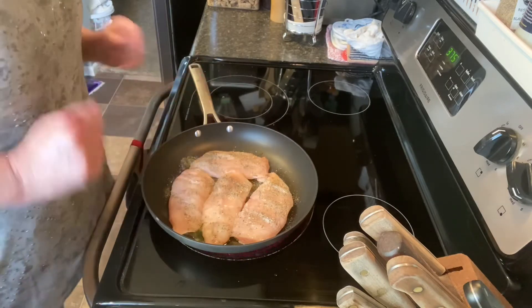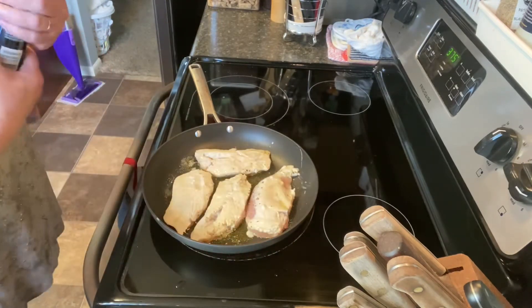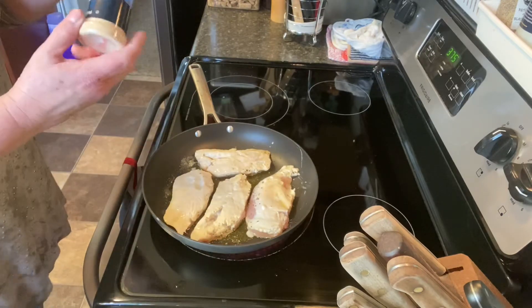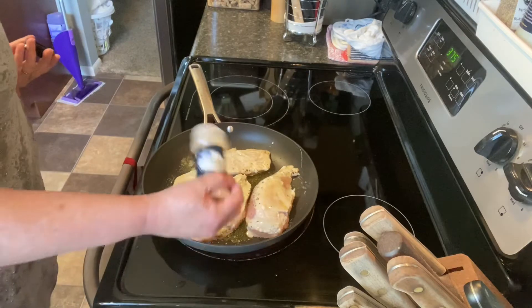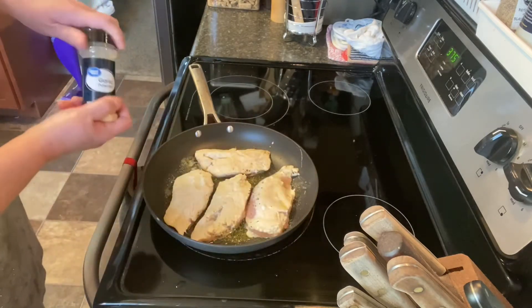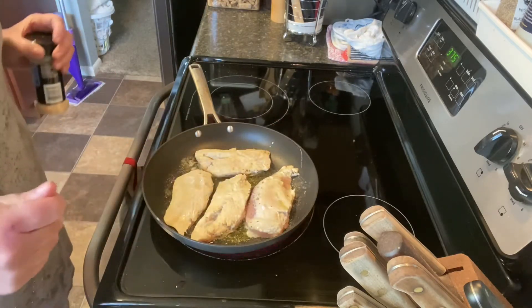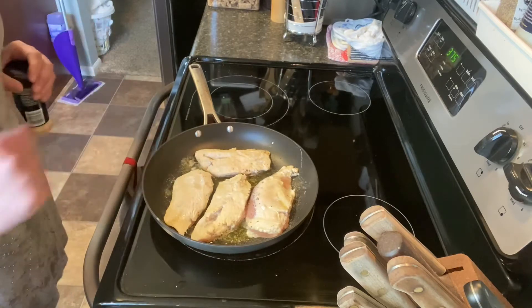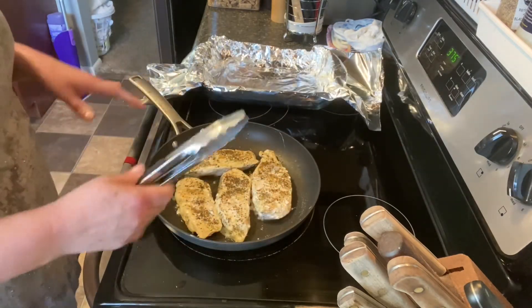I have turned the chicken now. I'm going to sprinkle it with a little bit of garlic powder so that this side has some seasoning as well — not a lot, maybe half a teaspoon combined for all of them. You just want a light sprinkle. Now we're going to let it cook on this side for a few minutes.